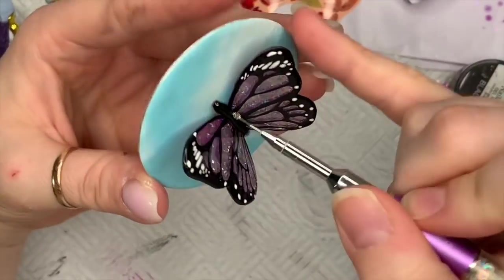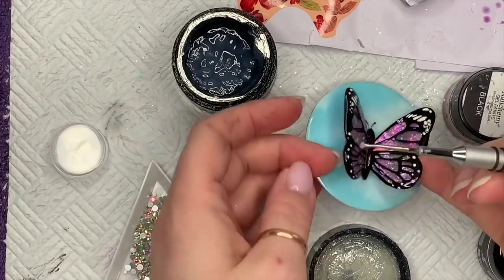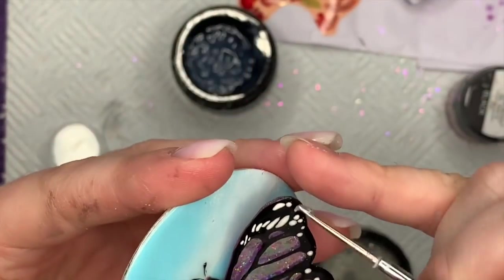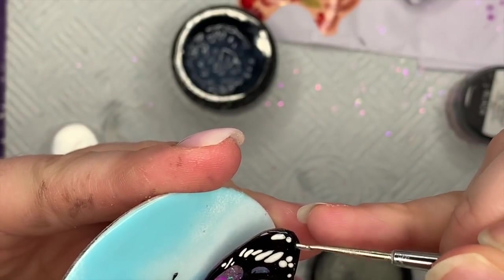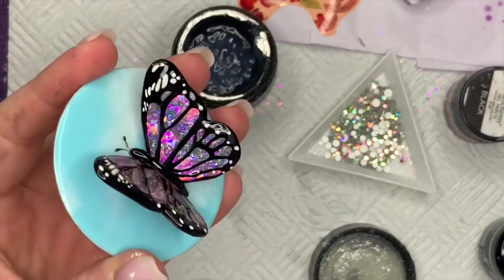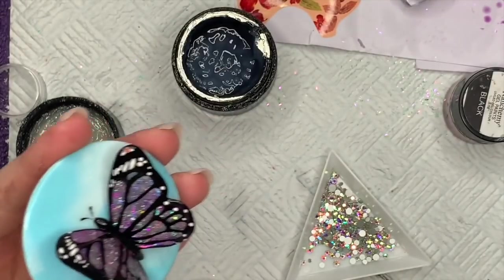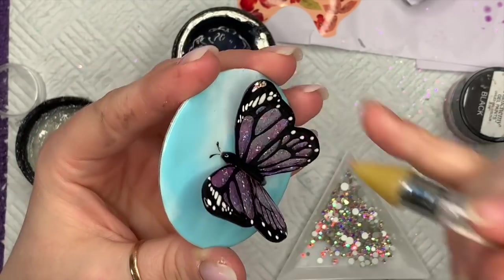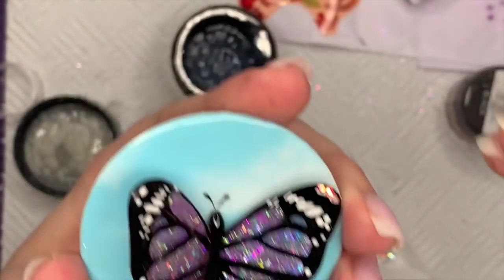I applied the black artisan gel paint on the body and cured it. Now I'm using some non-wipe top coat over the body to finish it off. Then, to finish, I'm using crystal totalist gem glue from Nail Comey and putting that on the very tips of the wings — we're going to put three little AB crystals on each side just to give it a little bit of sparkle.